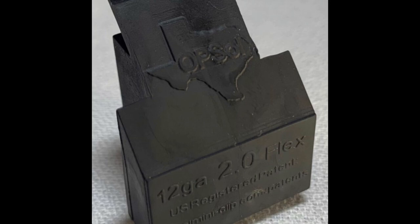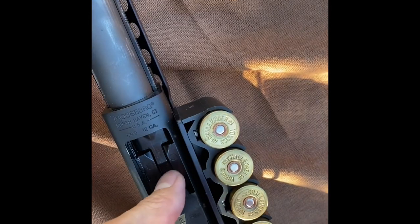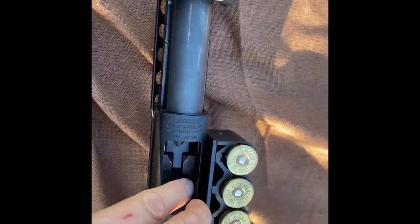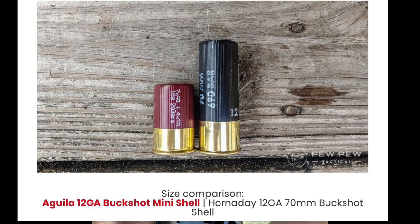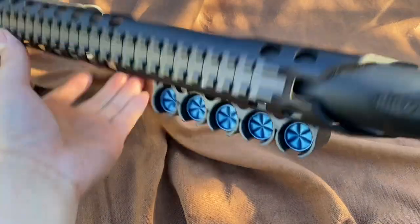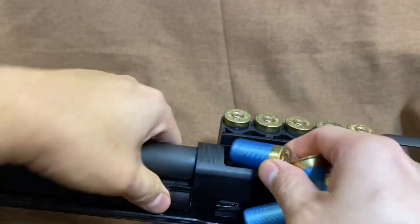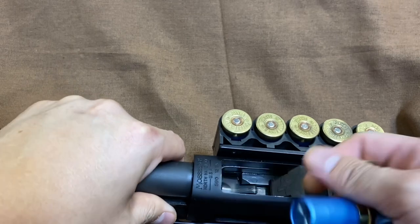You have to bore out the inside of the foregrip section so it will fit on the much shorter-barreled Shockwave. You insert this rubber piece inside your Shockwave and it helps to reliably load the much shorter mini shotgun shells. You can almost fit double the amount of shotgun shells in the magazine tube with these shorties. The Aguila brand mini shells might even be shorter than the ones I'm using here.